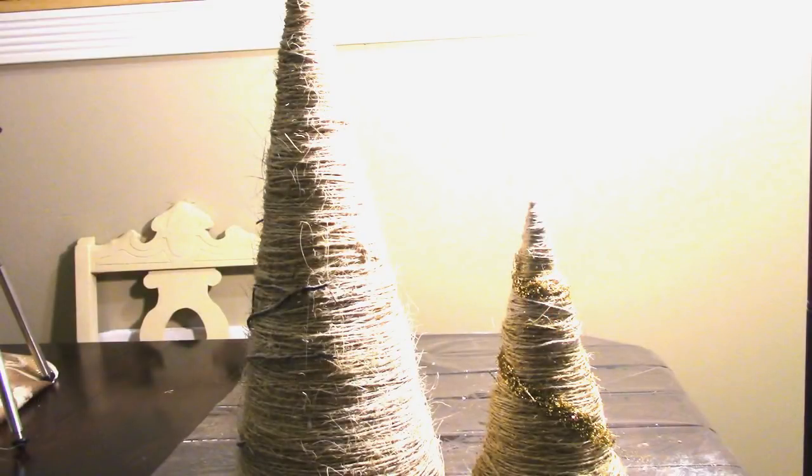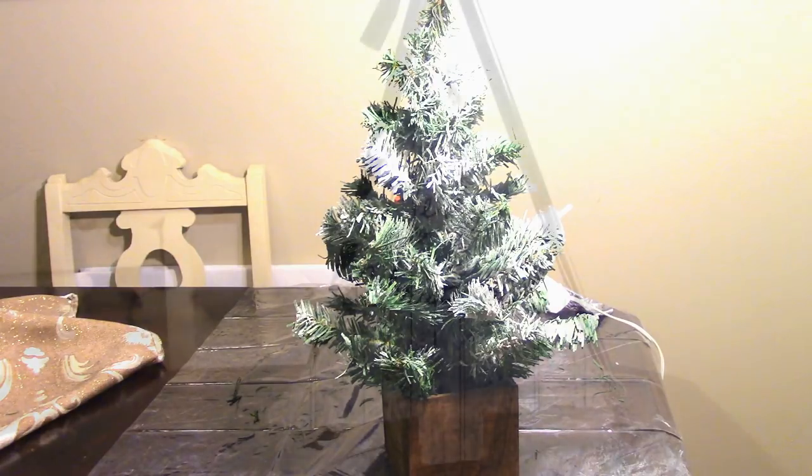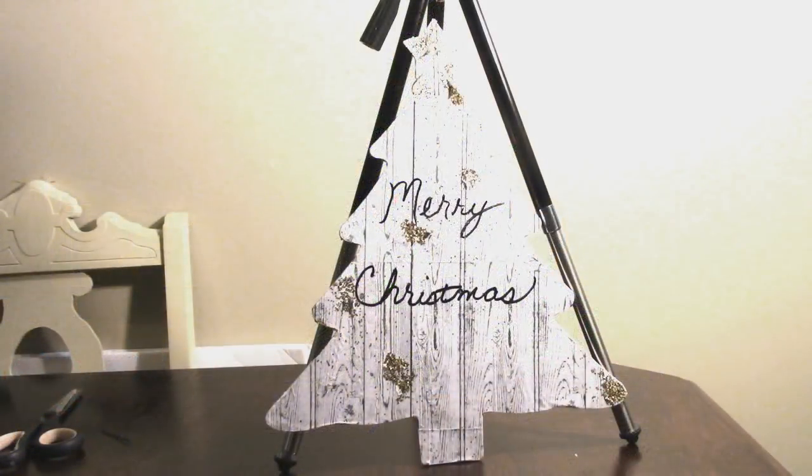Happy holidays family and friends, welcome back, it's your girl Miss Monificent here. Today I am bringing you all a Dollar Tree DIY. I'm going to be showing you how I decorated three different types of Christmas trees that I purchased from the Dollar Tree. If this interests you then please keep on watching.